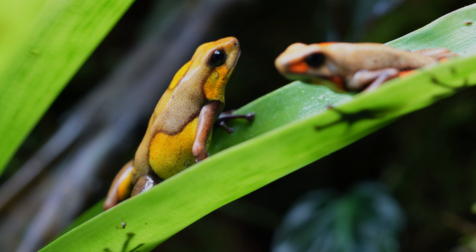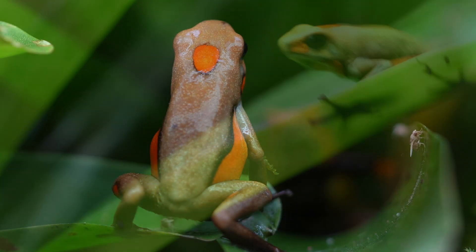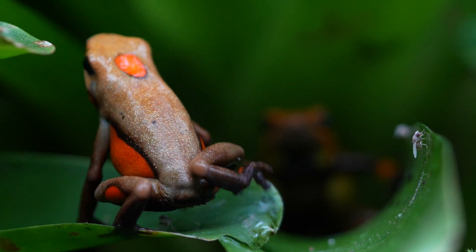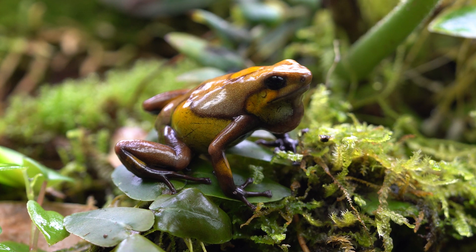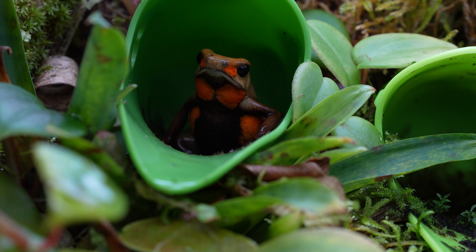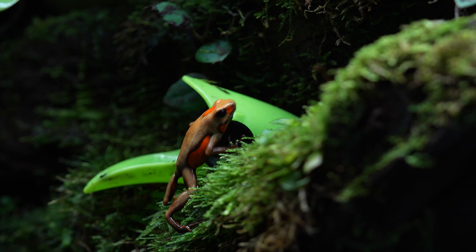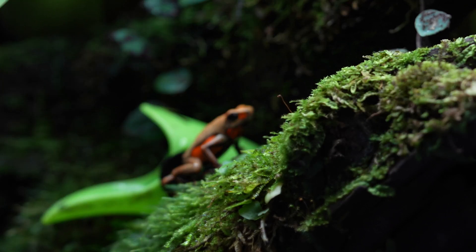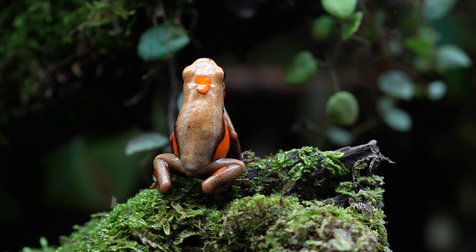Tato, like most histrionica, are not sexually dimorphic simply from a visual standpoint - males and females are basically the same size. Sometimes males are slightly bigger than females and other times females are slightly larger than males; it really just comes down to the individual frog. The best way to determine a male tato is to witness it visually and audibly calling, and females - well, they lay eggs. There may be other ways keepers and breeders use to determine sex, but personally this is the only way I will determine whether one is male or female.